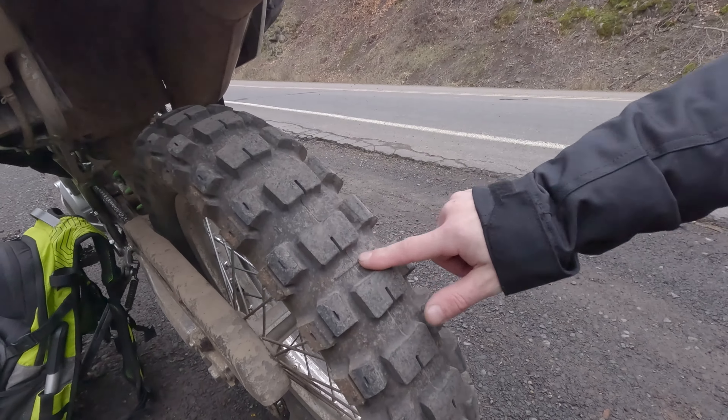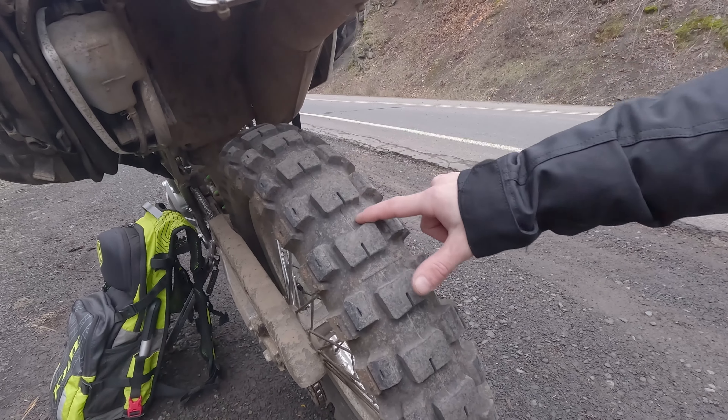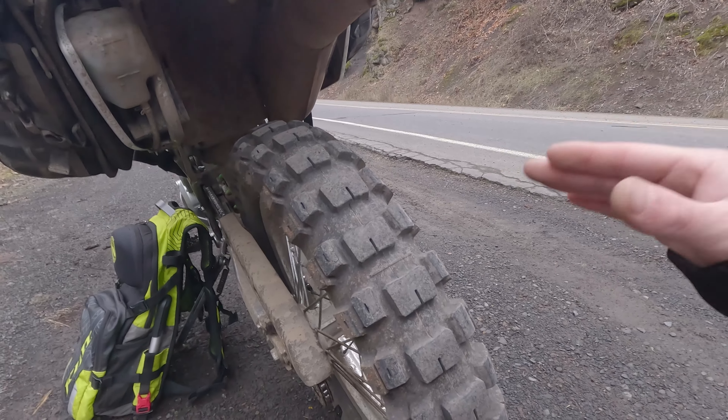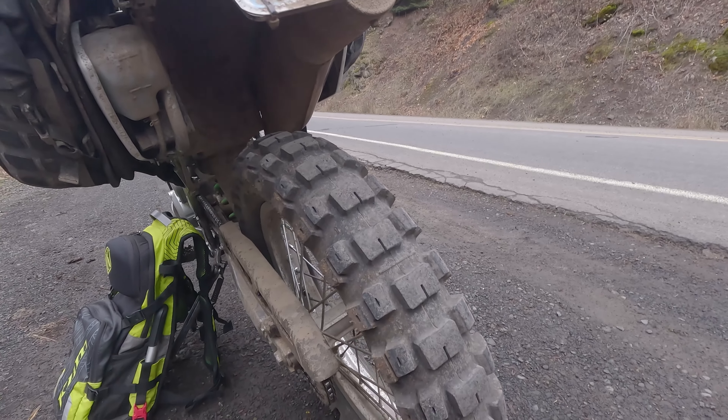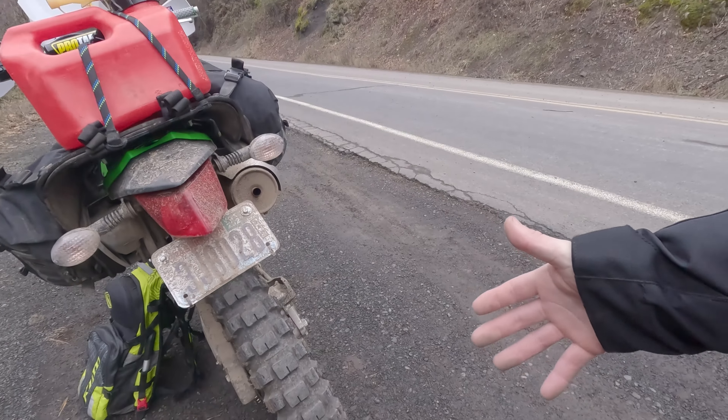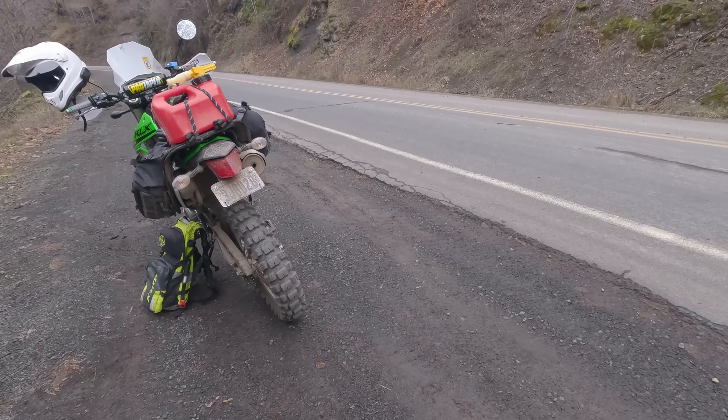It's pretty much like a paddle tire with these big gaps in between, so you can feel that when you're going down the pavement. That I'm not really a fan of when it was brand new, but the more I've worn it in, the better it's gotten.